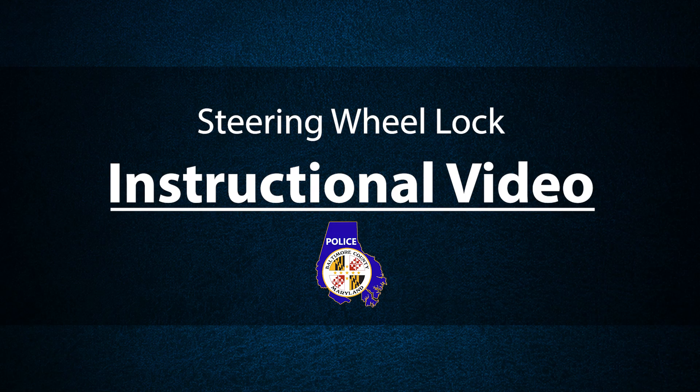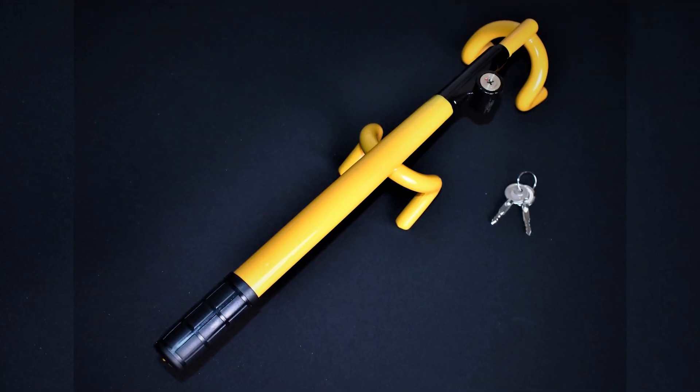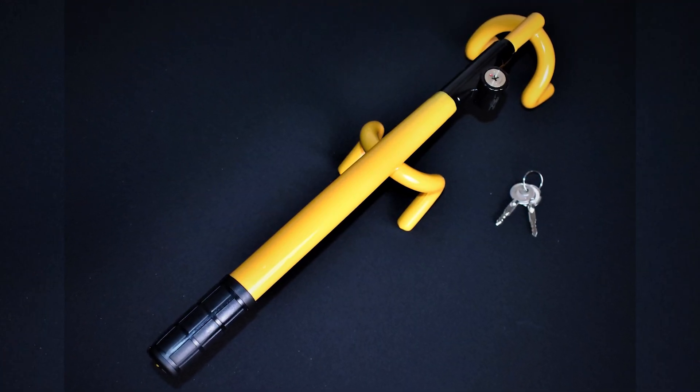The following is an instructional video produced by the Baltimore County Police Department in reference to the steering wheel lock program being administered by Hyundai.